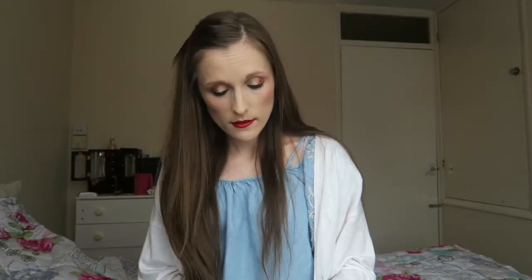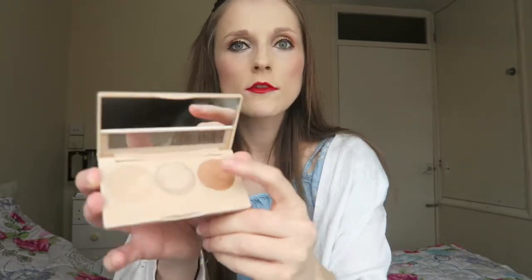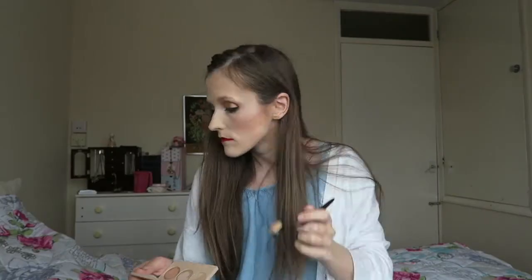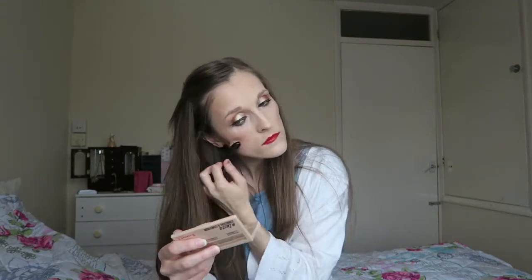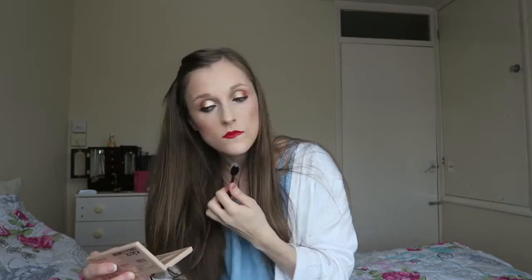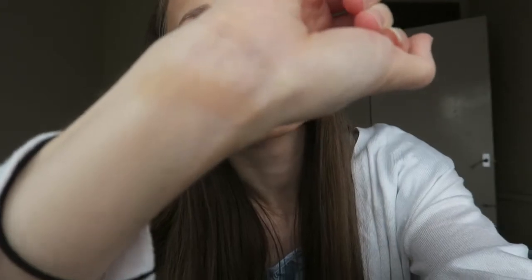I'm back having done the rest of my makeup, so now I can show you what the highlighter and the contour look like. I'm going to try the contour first, and then I'm going to try the highlighter and see what that looks like. Swatched on my skin it's not exactly very illuminating, but I'll try it on my face.